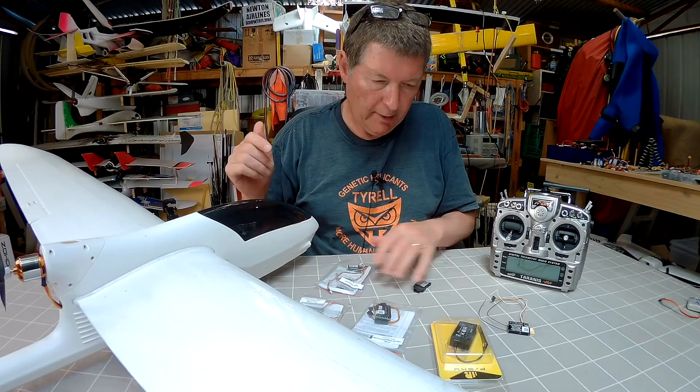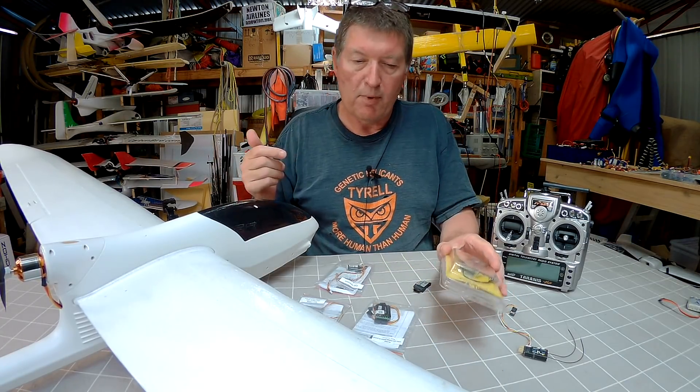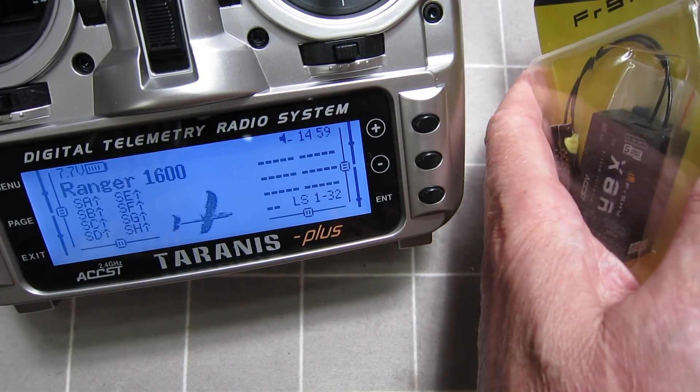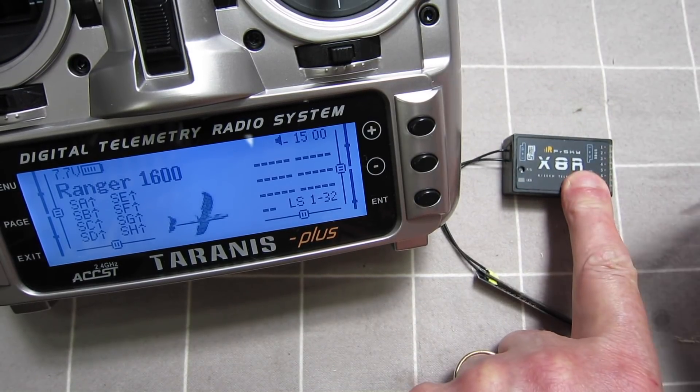I'll show you how to do that. First up, I'll show you how to bind a new receiver to a new model. I have a brand new X8R receiver here, which I'll open up.